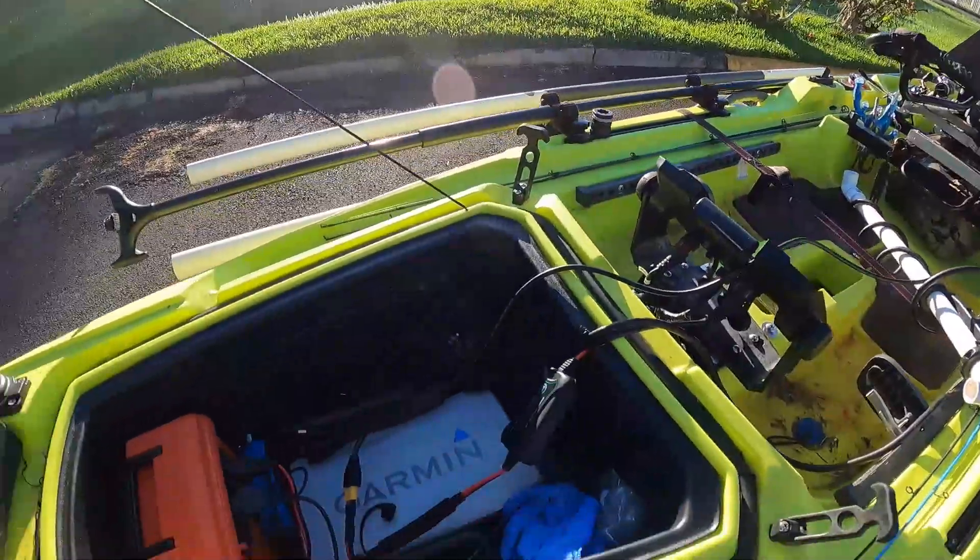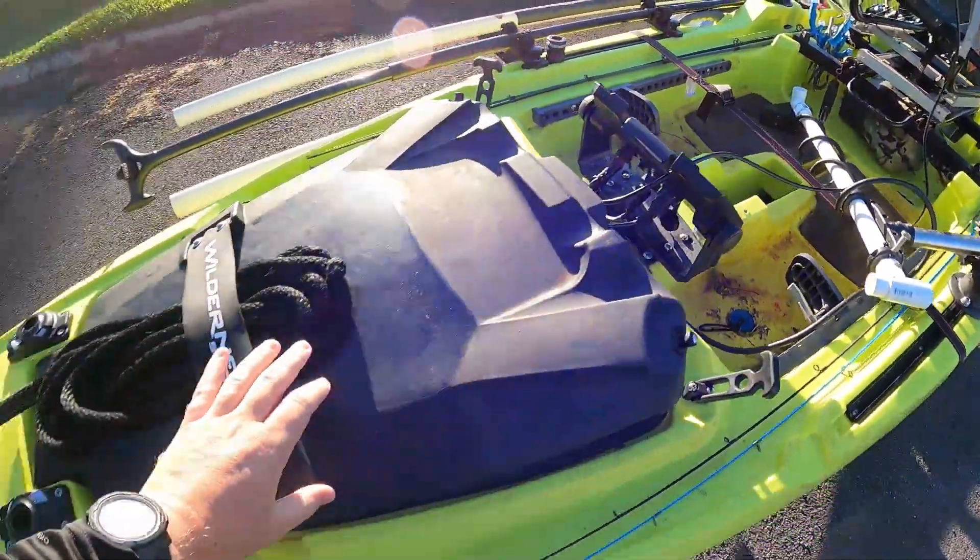Hey, what's up everybody, welcome back to the channel. Today I'm just going to be doing a real quick video showing you how I got this solar panel set up on my kayak, just to give me a little bit of extra range while I'm out on the water.